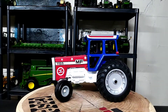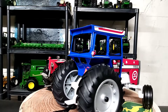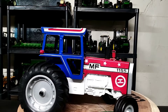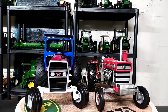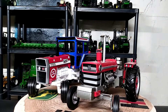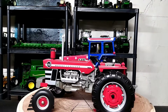Alright, let's do a quick comparison. Here's my 1/16 scale 1155 Spirit of America by ERTL alongside my 1/16 scale Massey Ferguson 1150 by Speccast. I think the 1155 is the next series — the 1150 is its older brother. The 1155 replaced the 1150 would be my guess. Classic, classic Massey Fergusons right there.